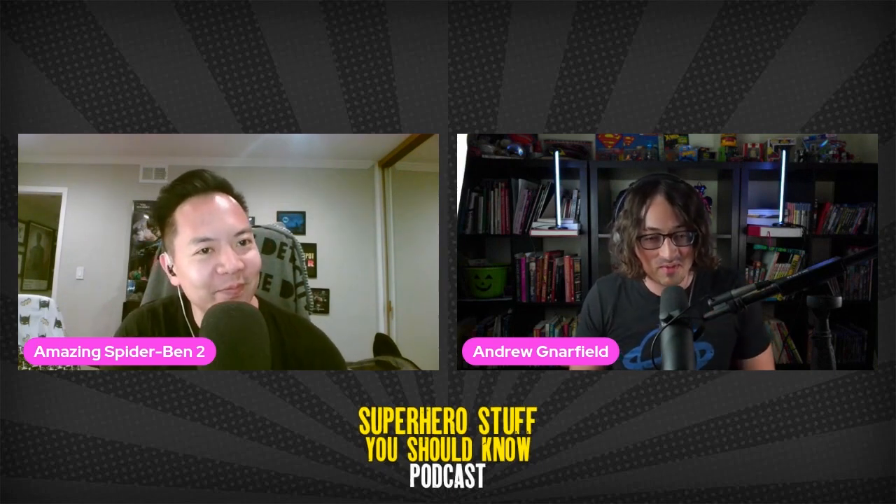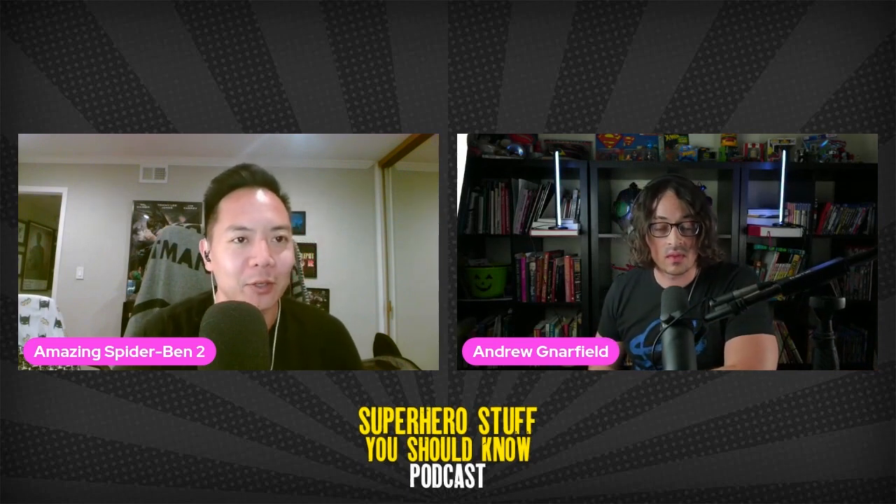Welcome once again to Superhero Stuff You Should Know. This is The Amazing Spider-Man 2, and with me is Andrew Narfield. Perfect name for this episode. So, we're going to cover the movie that Sony messed with the most out of the Spider-Man franchise, The Amazing Spider-Man 2.